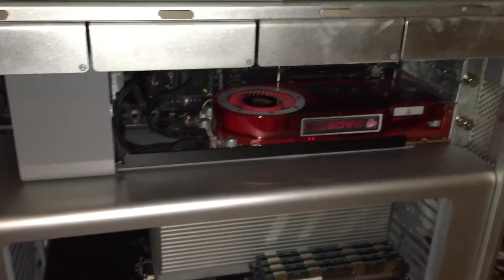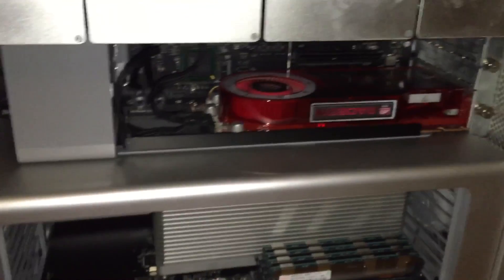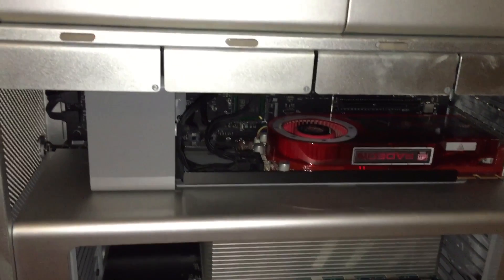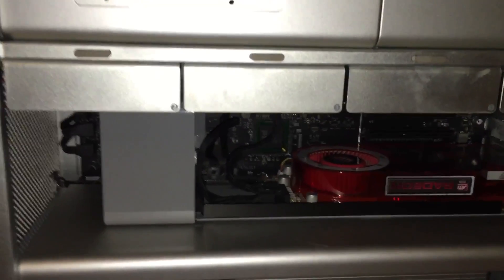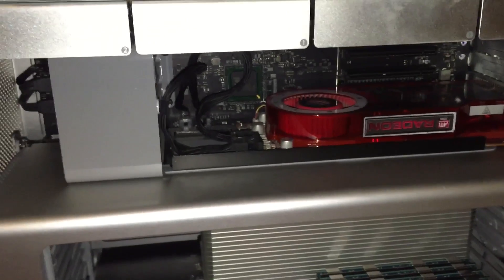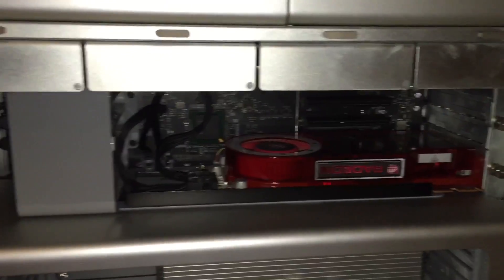I'm not exactly sure what that issue is caused by, but I do know it is something with the logic board — it is not the power supply, I know that for sure. What I ended up having to do was get a new logic board off eBay. The logic board I got off eBay isn't working fully in that the front speaker connector is kind of messed up, but I really don't care about that. It was a pretty good deal for a new motherboard, and I can probably fix it anyway.